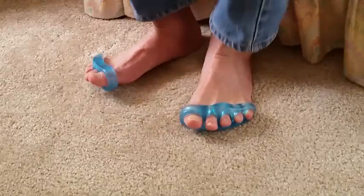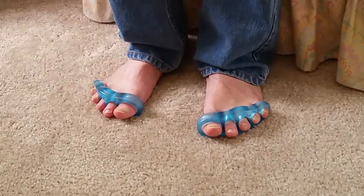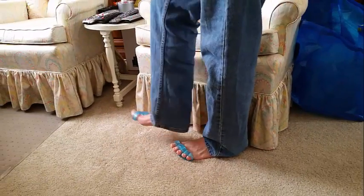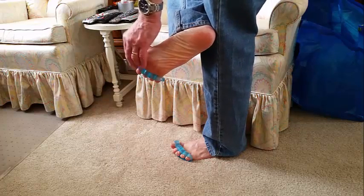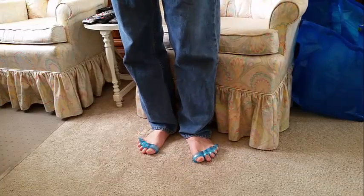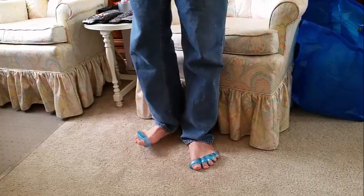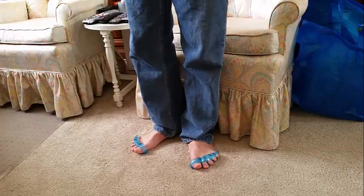The other cool thing about these is that you can actually walk in them as well. You can walk around on a carpeted floor without any problem. The only warning is that because the rubber is tacky when you first get it, you may have little carpet fibers stick to the bottom of the toe separators. But after a while, once they get filled up with fibers and micro dust particles, the surface is no longer tacky anyway.